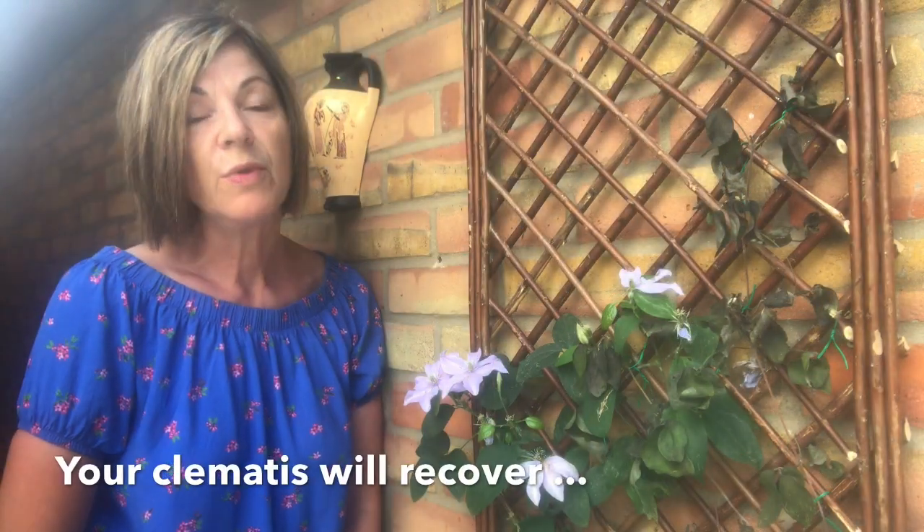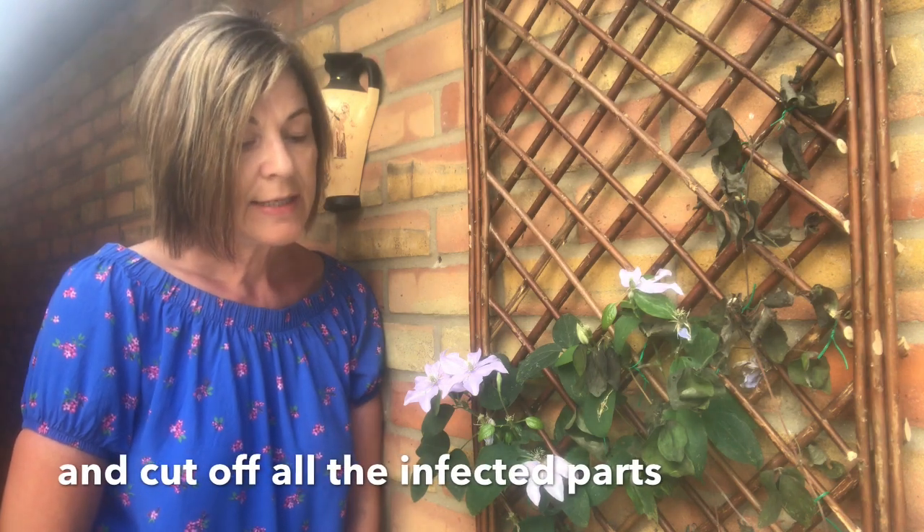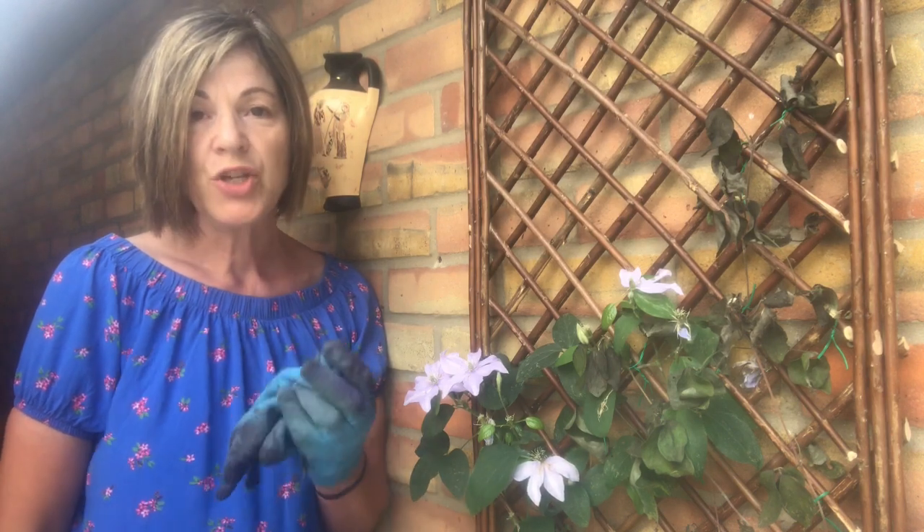I'm not going to treat it with any fungicides or any chemicals at all, because all you need to do is cut it down right at the roots at the base and take it away. Don't put it on your compost because you don't want it to spread. Don't put it in your garden waste for collection because then you can spread it around the neighborhood. The best thing to do is put it in your normal trash and just get it disposed of completely.